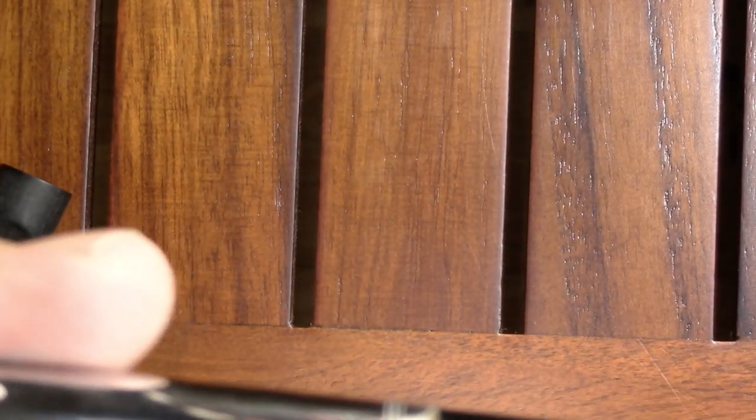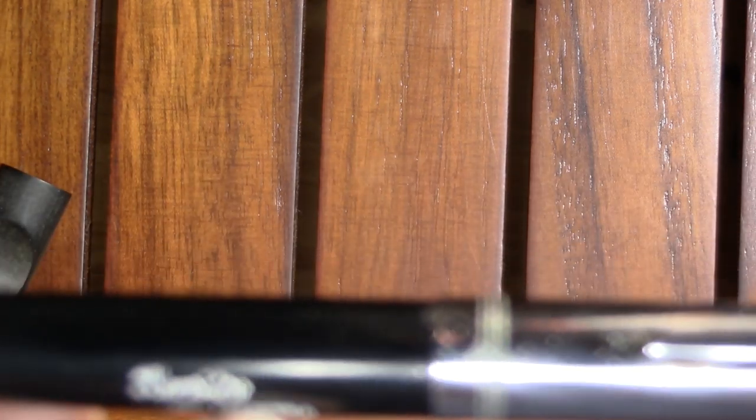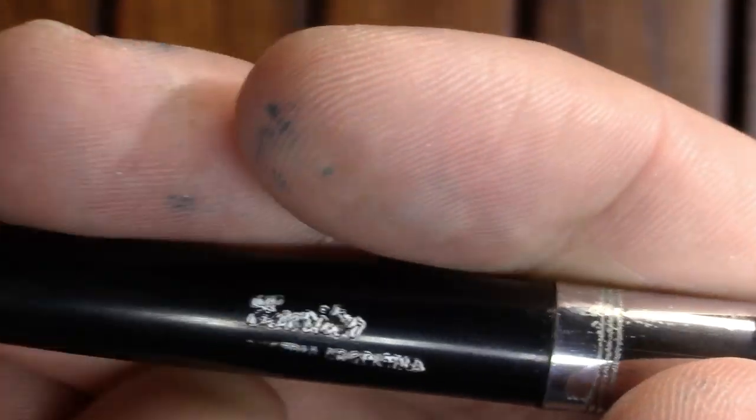I had hoped that writing on the barrel with a white crayon would help make the text visible, but it really doesn't. You can make out 'Escritor' and then a word I couldn't read — probably the Spanish equivalent of 'Mayan' — and then 'Argentina.' It's very, very poorly stamped.